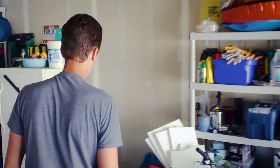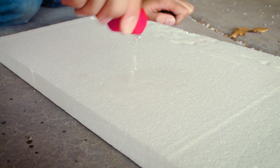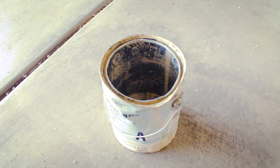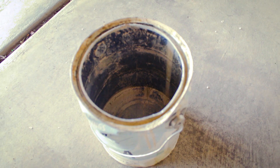All you need to make napalm is gasoline and styrofoam. Gasoline dissolves styrofoam right quick. We just emptied this can of all the old stale napalm, so now we're going to fill it back up again with the fresh stuff.